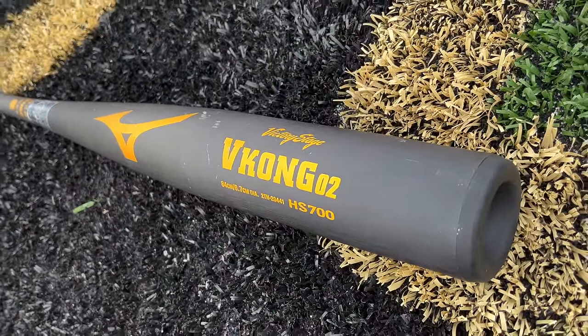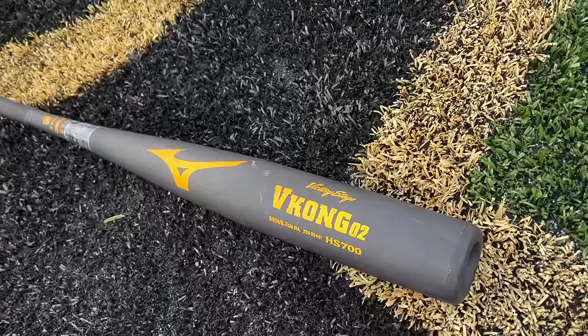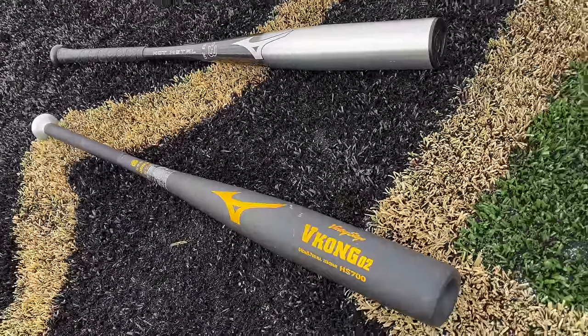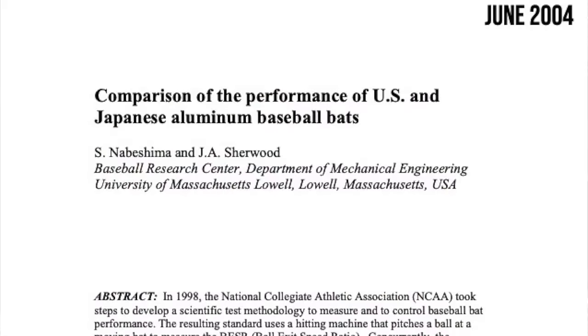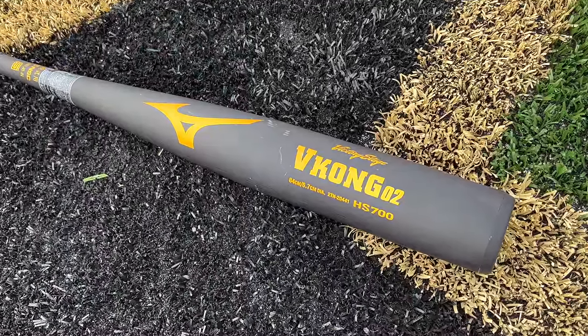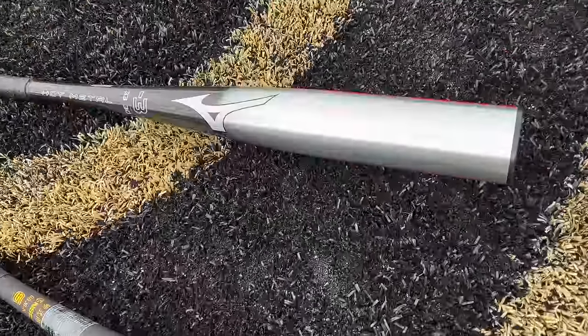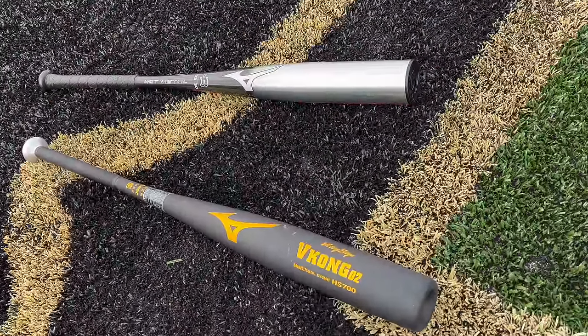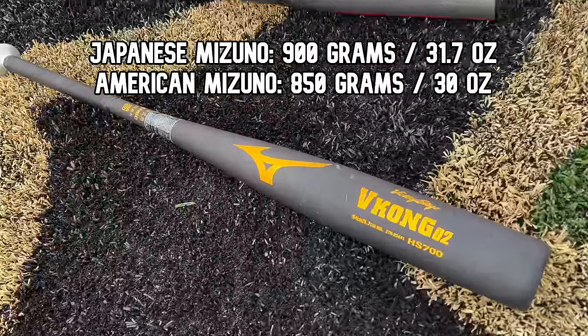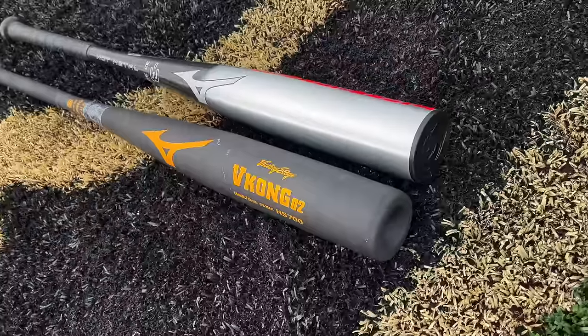I've been doing some research and there is next to zero information about the difference between a Japanese high school baseball bat and an American one. There's one study done clear back in 2004 in the BESR era, and apparently those old-school high school Japanese bats were a little hotter than their American counterparts. But today I have no idea, so we're gonna try both out — both 33 inches and I think both 30 ounces.